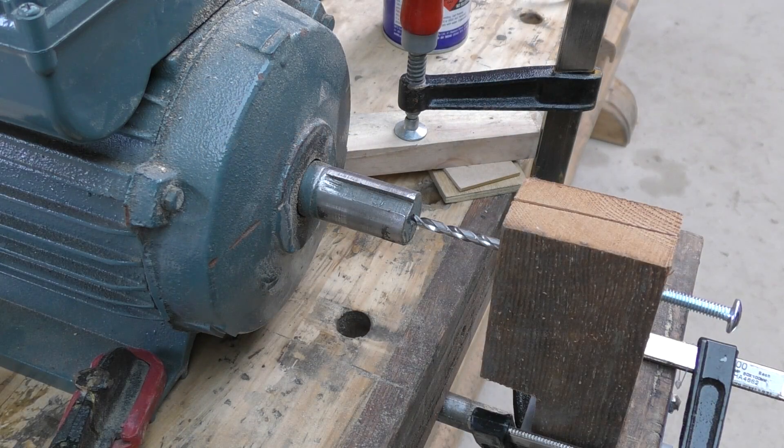I've got everything clamped down and I'm ready to go, so wish me luck — hopefully I don't break anything.